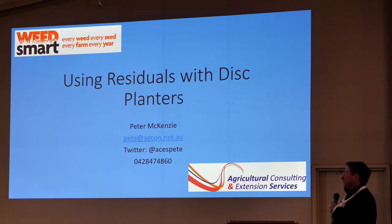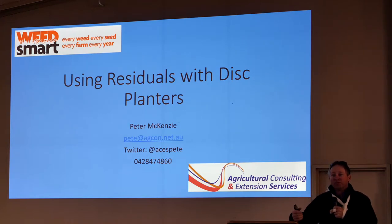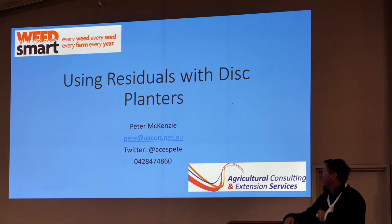Weeds we're dealing with: we've had Roundup resistant ryegrass since about 2000. We've got the privilege of having the highest level of milk thistle resistance recently of the whole country, I think. We've also got Feathertop Rhodes grass. We're heading pretty quickly down the line of barnyard grass and liver seed grass, so we're no different to Drew. We're all dealing with the same problems.